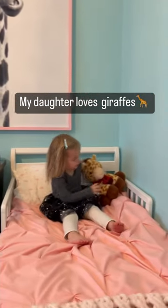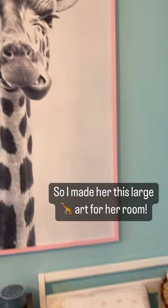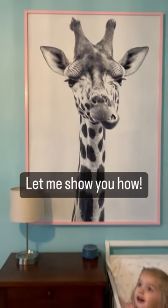My daughter loves giraffes, so I made her this large art for her room. Let me show you how.